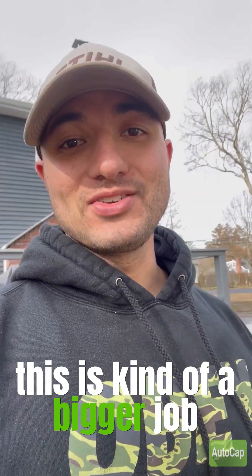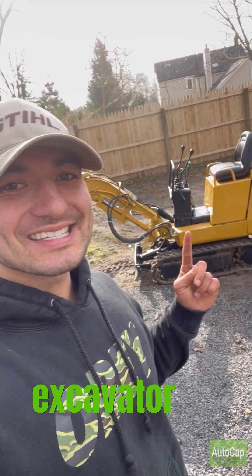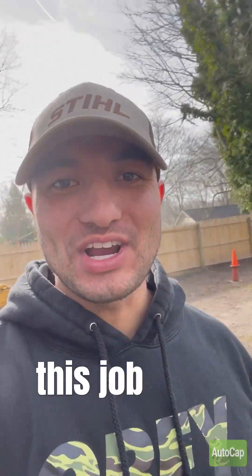This is kind of a bigger job — kind of a messy job. We got the excavator on site and we're going to do a little digging today to make this job a lot easier.